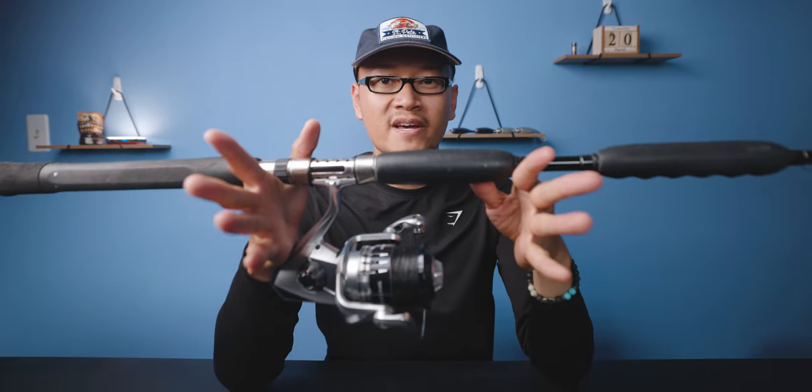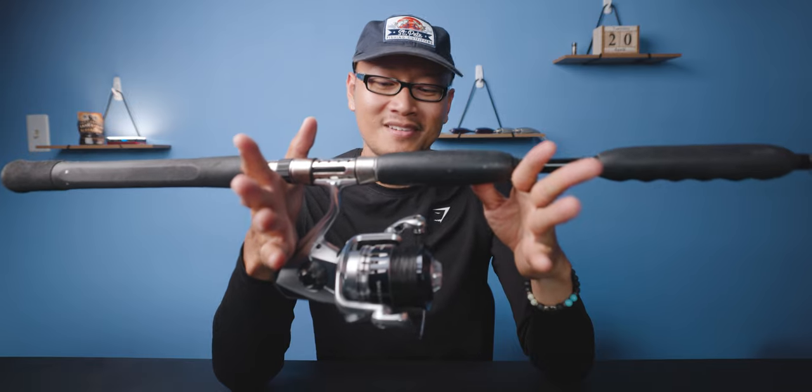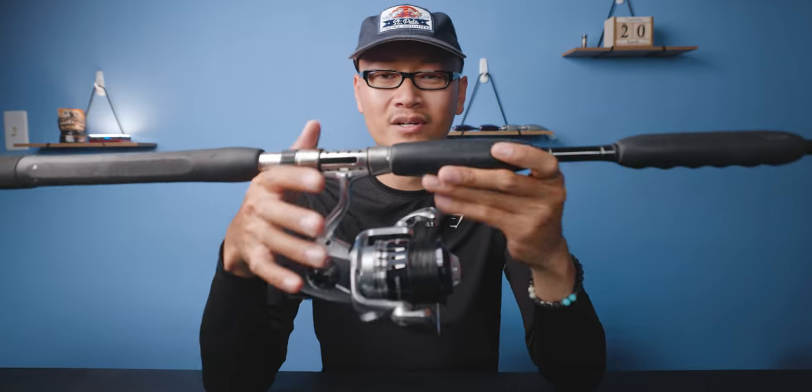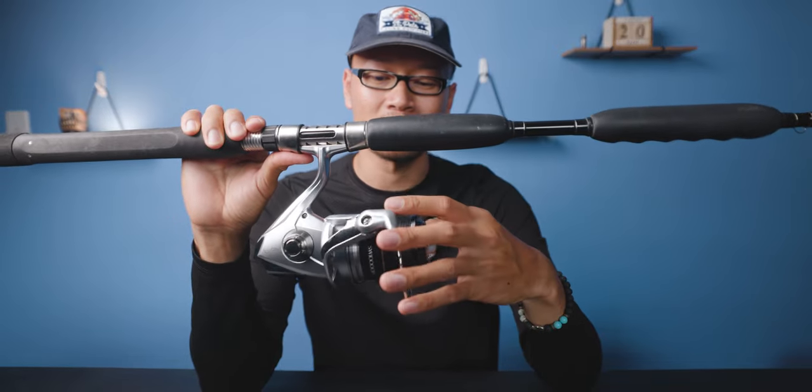I could have went with a conventional setup but I just love spinning gears so much, so I just bought another spinning reel. This one's a 10,000 size reel — it's good for tarpon fishing, kingfish. You can do a lot with this reel.